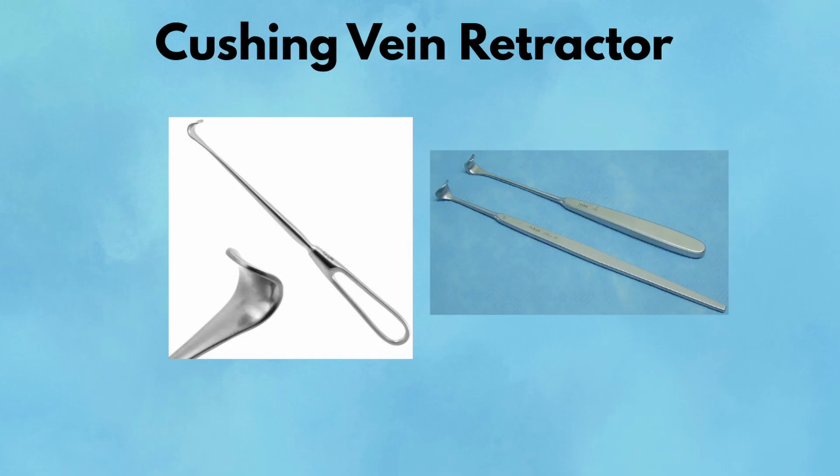Pearl: excellent when you need to expose a vein or artery in tight quarters without compromising its flow or structure. Pitfall: avoid applying pressure for extended periods — vein retractors are for light, temporary exposure only.